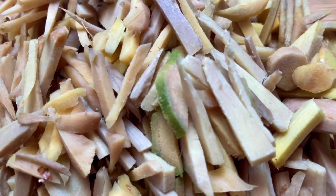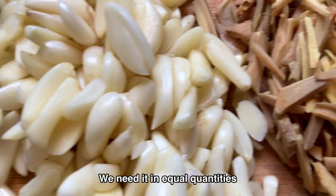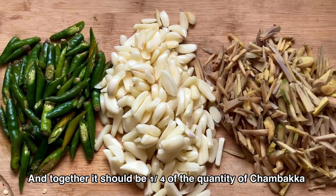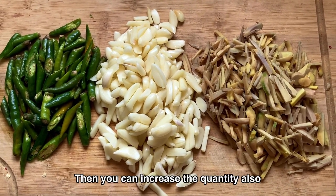The ingredients we need are ginger, garlic, and green chillies in equal quantities. Together they should be one fourth of the quantity of chambaca. But if you like ginger or garlic, then you can increase the quantity.